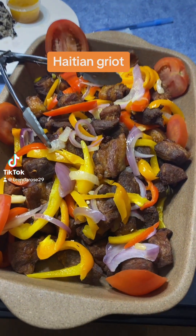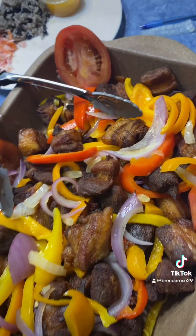I'm not Haitian, but I love me some Haitian food. Let's get it. Making some Haitian griots.